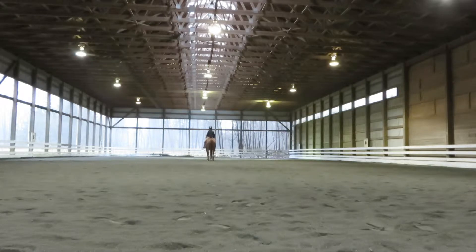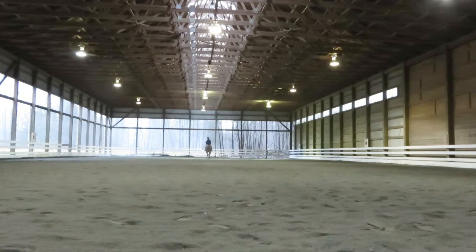Proceed, working trot. C, track left. E, circle left, 20 meters.